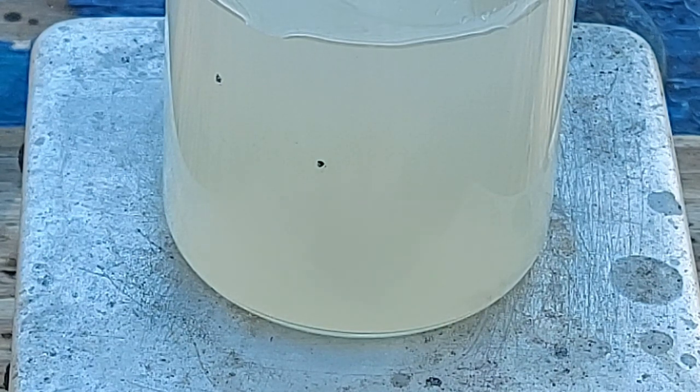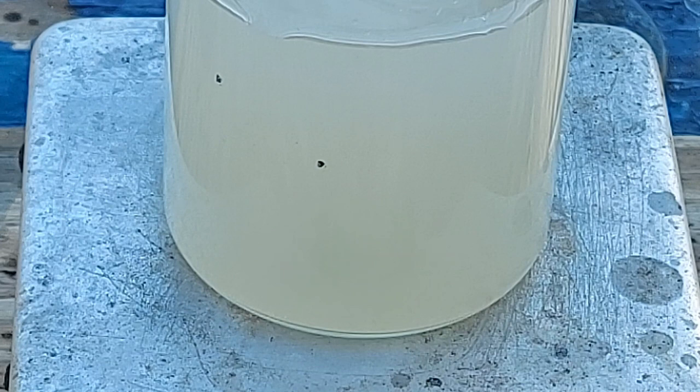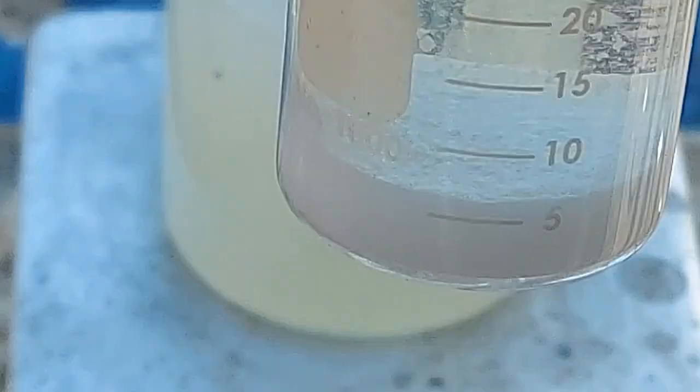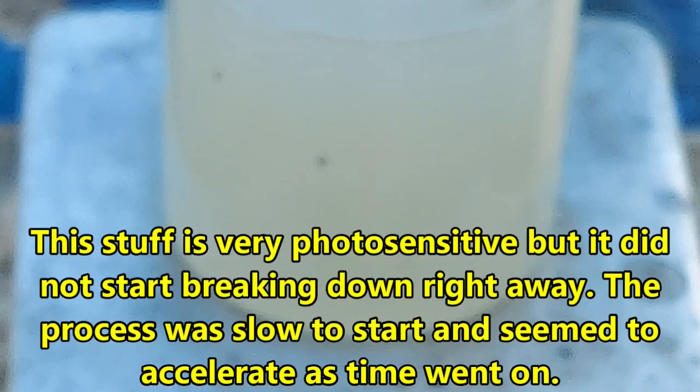There we go, now it's happening. I was wondering there for a second because I tried this once before, and as you can see, it worked just fine — well, you probably could if it was focused. It worked just fine before.